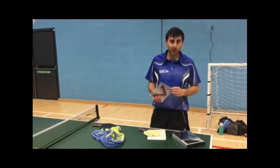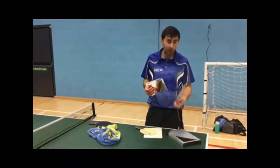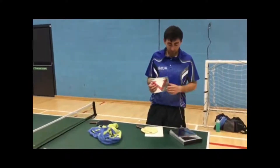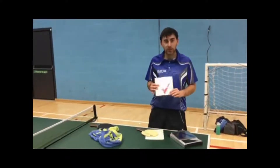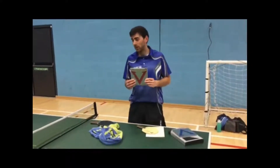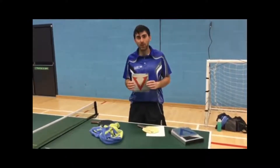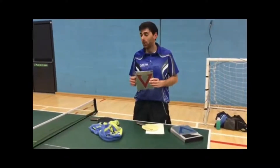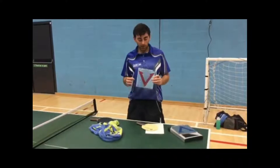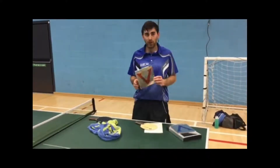The two rubbers I use are Vega Asia DF on the forehand and Vega Europe DF on the backhand. Both of these are plastic ball ready. The forehand rubber I use is the Asia DF, and the reason I use this is because it's a bit harder — it means it's better for my attacking game, especially on the counter loop with the new ball and how quick the opponent plays it back. Being harder, the arc on the ball is a little bit lower.